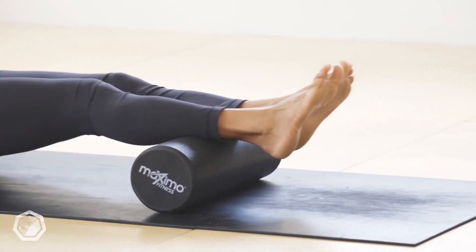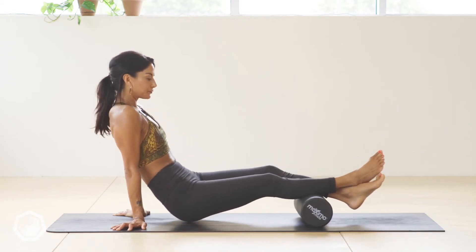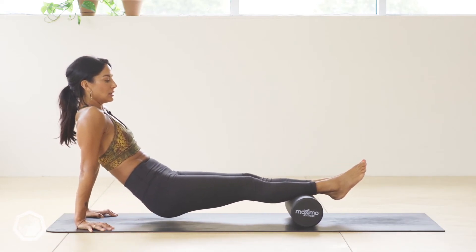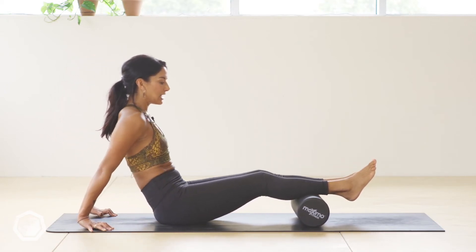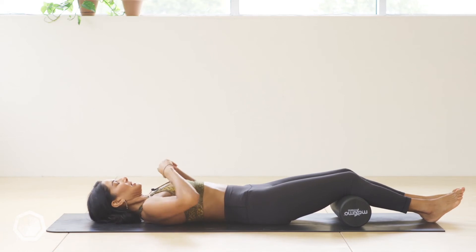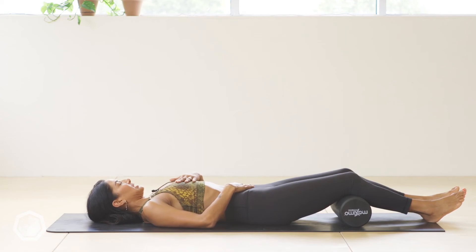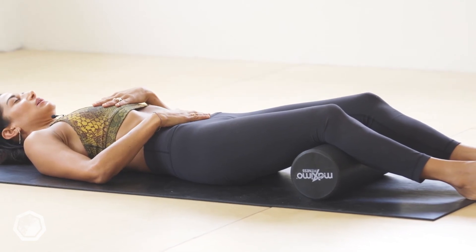Roll on the inside and outside, maybe cross your ankles for more pressure. If the tension is in the bottom of the calf, leave it lower and work it there. Just 30 seconds will do the trick. Then come down, roll the foam roller to the back of the knees, lie on your back, and give yourself a moment to absorb all of that self-care and self-massage.